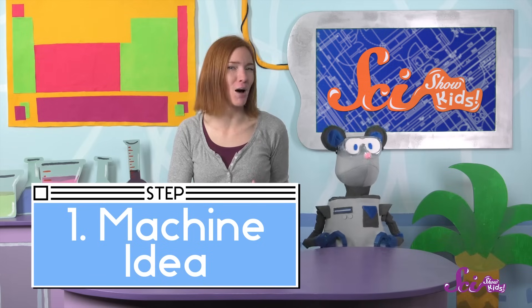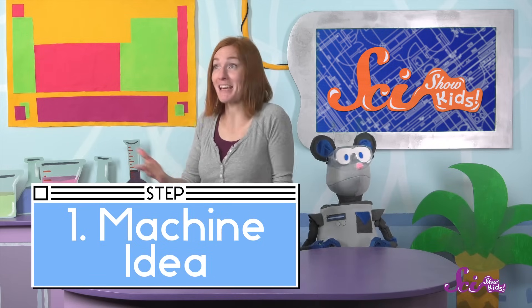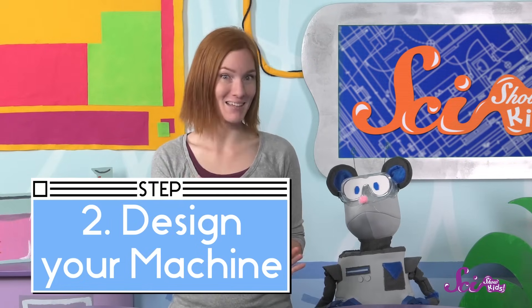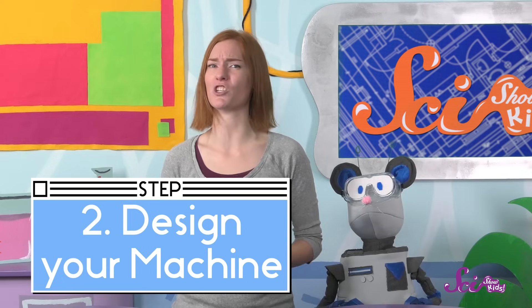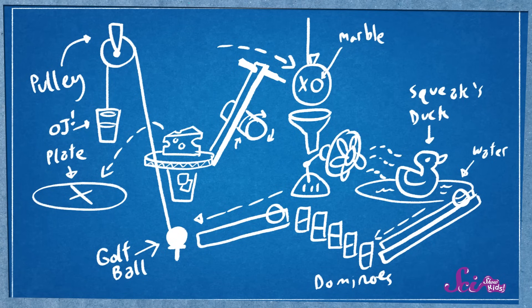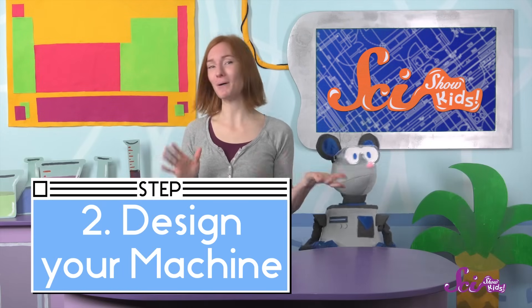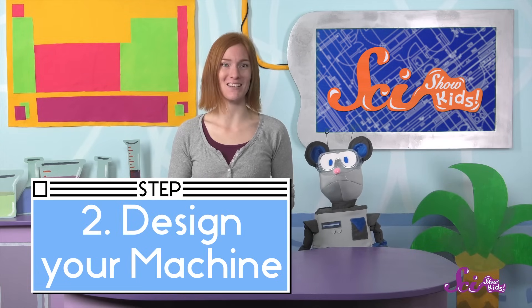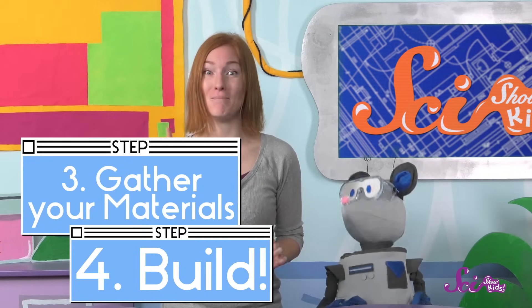When you're inventing your own Rube Goldberg machine, first you'll need an idea for a simple job that needs to get done, like hanging up your jacket, or turning off the light, or anything you can think of. Then you'll need a design, or a plan. It's a good idea to write down or draw what your machine will look like and how it will work. Having a plan will help you figure out how to put it together. Here's the design Squeaks and I used for our machine. You can go back and learn with us about levers, pulleys, and other simple machines to give you some ideas. And remember, when it comes to Rube Goldberg machines, sillier is better. You may want to see if a grown-up can help you with your design. Once it's finished, you can gather the materials and build your machine together.